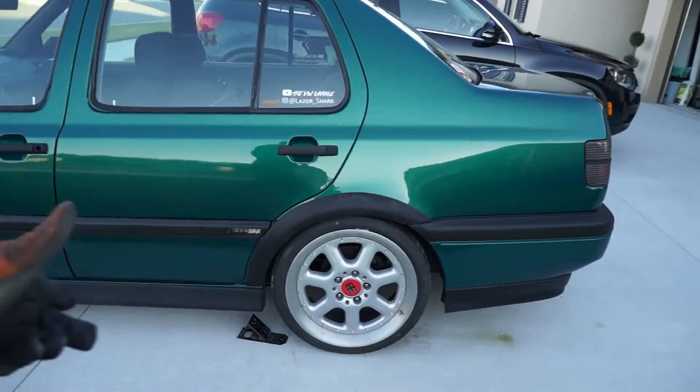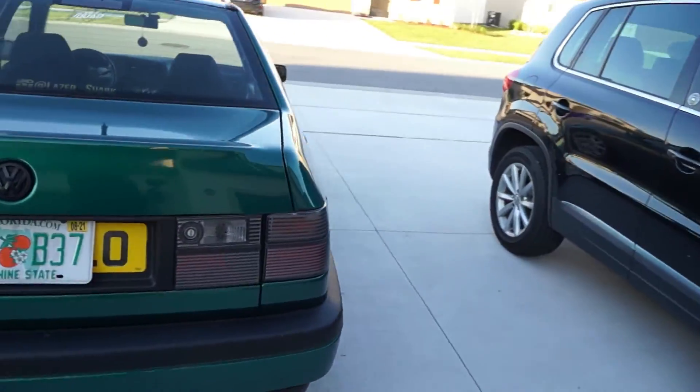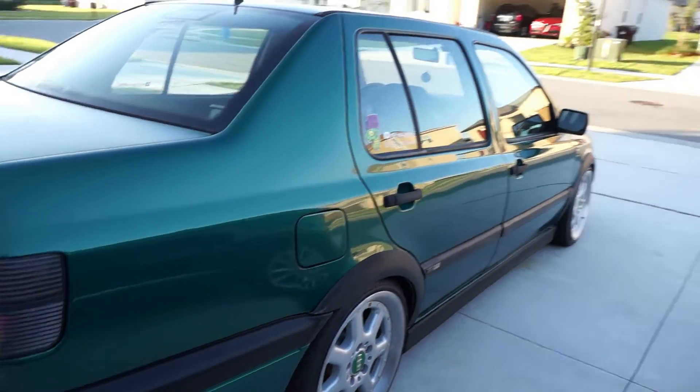Now, some people with their Mark 3s don't ride this low even with air suspension. So we're lower than a lot of people, and it stays that way every single time. Don't have to worry about anything.